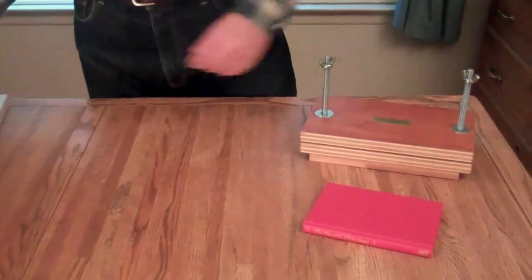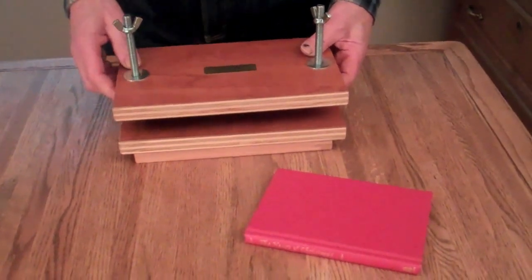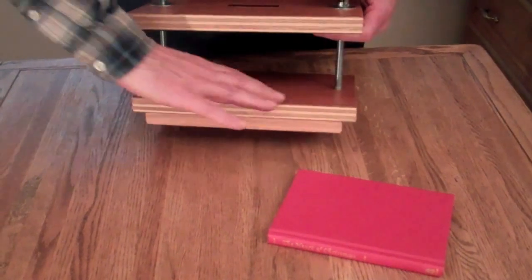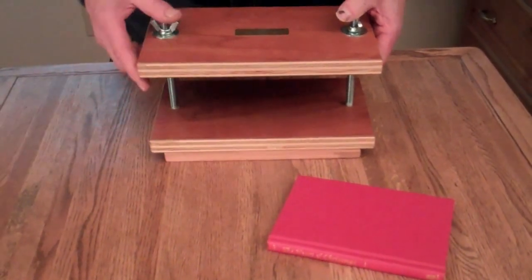Here's the miniature book press that I build. It's the same materials and everything as the big press. It's made from furniture grade plywood and it's mica covered, so if you happen to get glue on it or any moisture it's not going to affect the wood at all — it's waterproof.